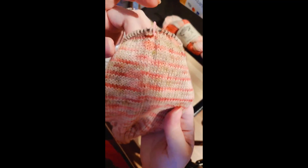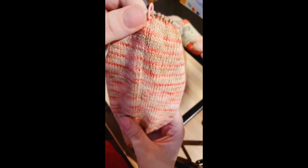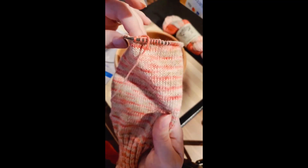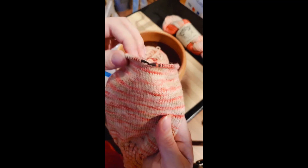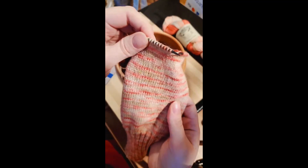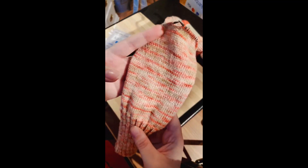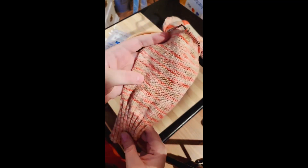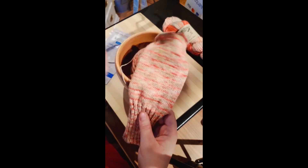Taking another look at the sock, you'll notice that there's no ladder where you would naturally get that sometimes in your work if you're using DPNs or knitting on circulars. So I'm quite pleased with them so far. I am about to start the heel flap in just about 3 rounds, so I might make another video to show you how that goes on these circulars. But they have my stamp of approval.